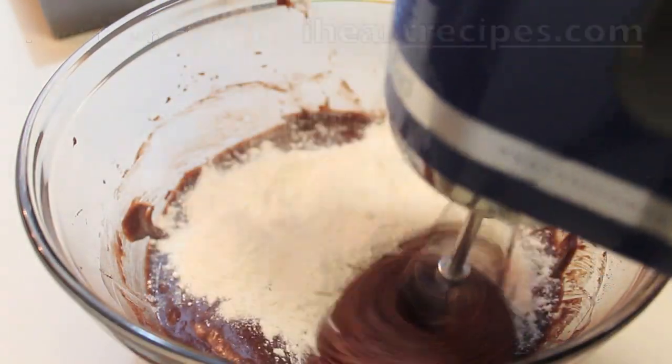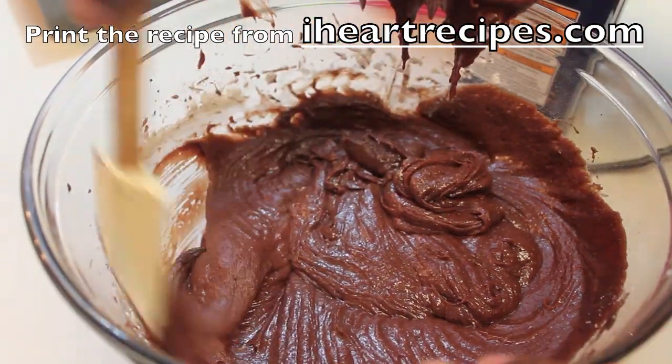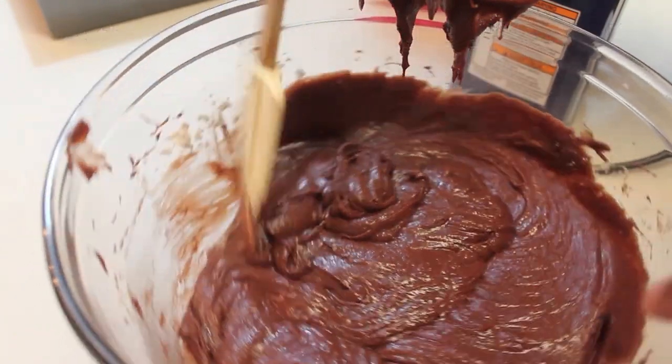If you want the exact measurements for these brownies, you can print them out from my blog, iHeartRecipes.com. Definitely come check me out on my blog — I'm always posting there as well.